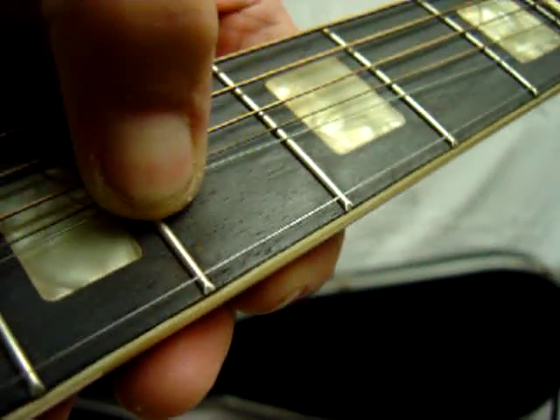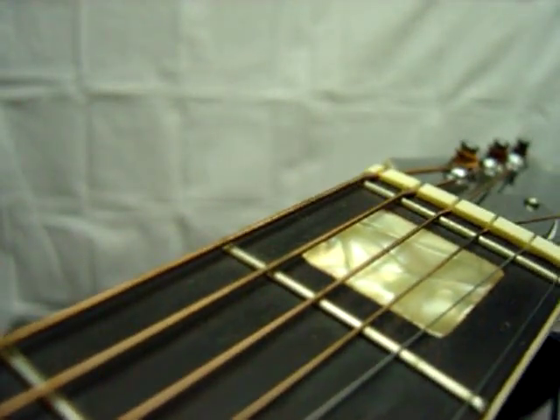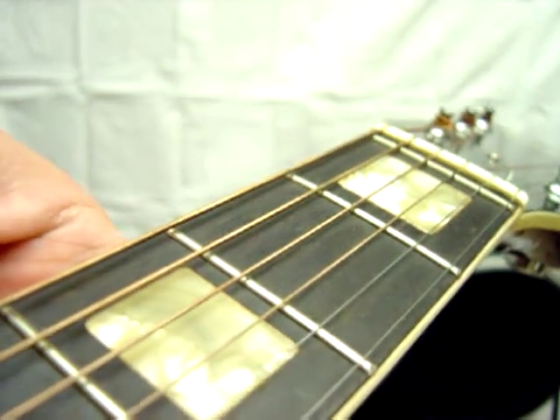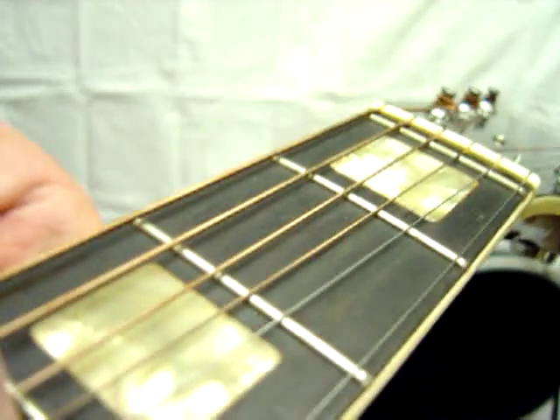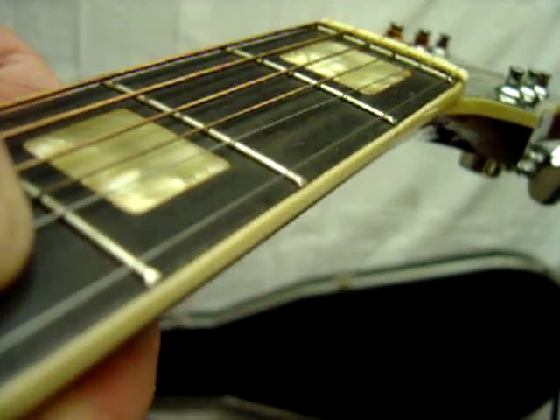Doesn't look like this has been played much at all. I'll try and show whatever fret wear there is, and there's really not any to be seen. Very, very, very cool one.